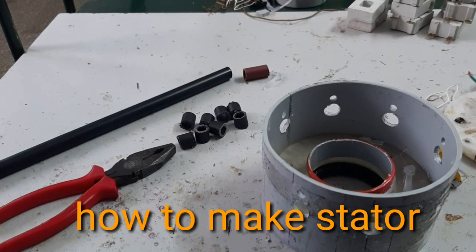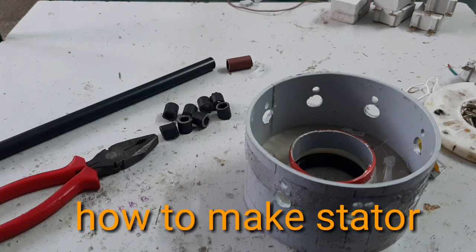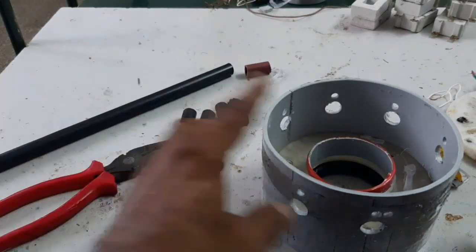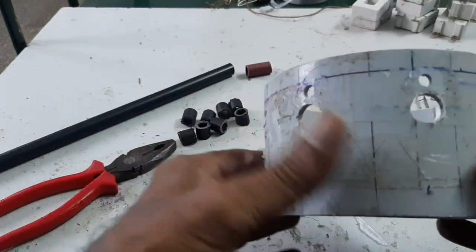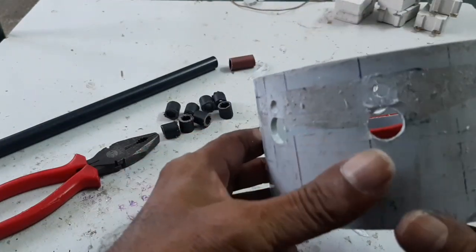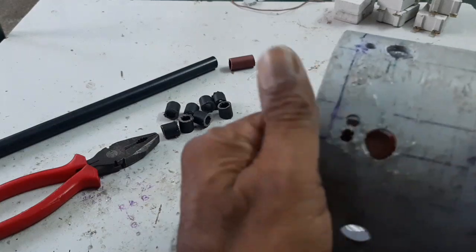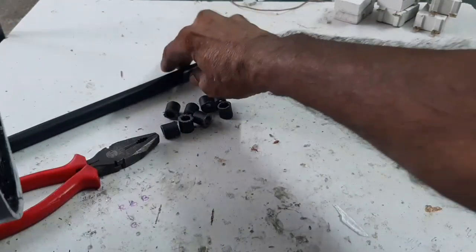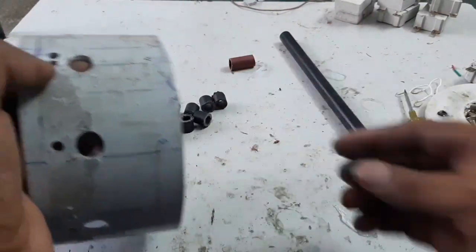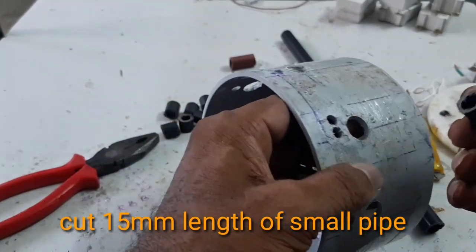Hello friends, now I'm going to explain how to make a stator winding and make a bobbin. Here, this is the PVC pipe, divided into 8 equal faces and drilled with a 12mm drill. Now I am using this small tube and cutting it, then inserting it.